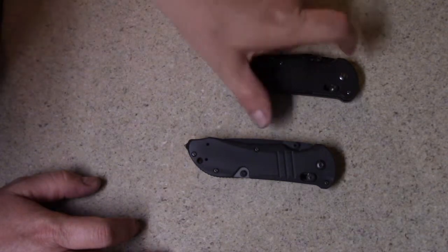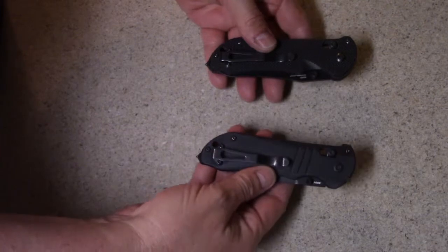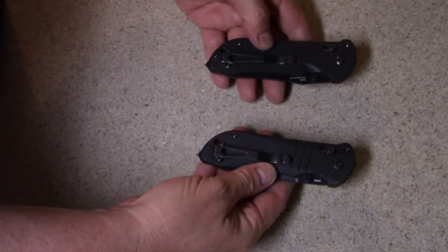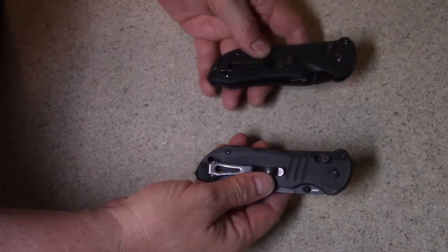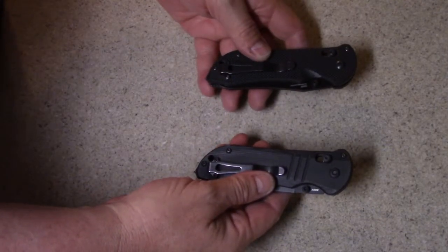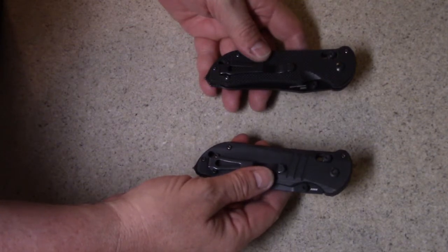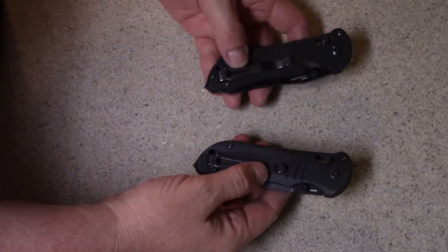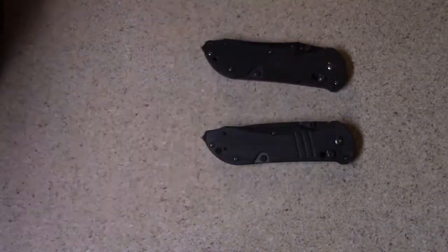He said no. Somehow, some way, the clip on one is different than the other — they look the same to me — but if I try to put the blade from the smooth handle into the one with the textured handle, it's going to scratch and gouge up the blade toward the end where the clip screws are. And they said it'll void the warranty.